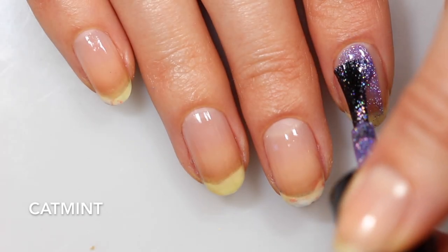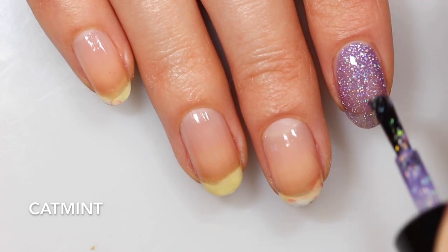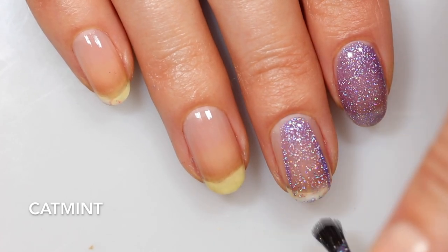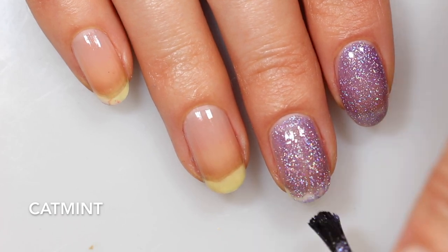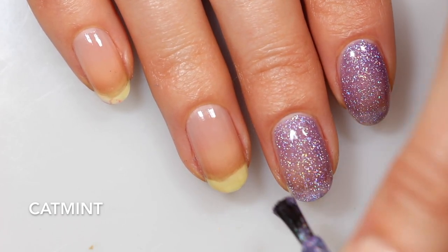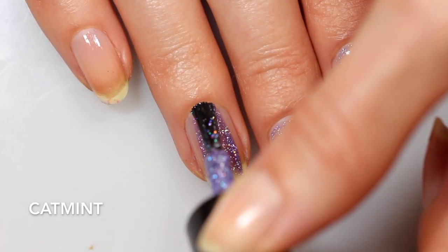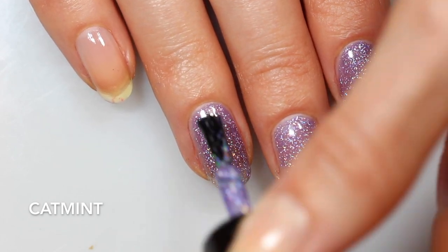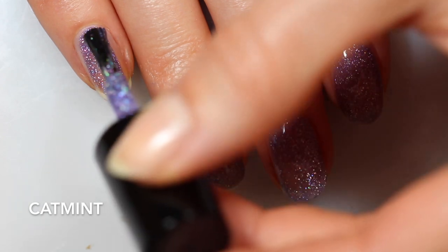Now we're going to move into several stunning holographic shades. This first one is Cat Mint, described as a soft silvery lilac packed with holographic flakes. If I had to pick a second favorite finish from Polish, it would probably be this one — I love their packed holographic polishes. I think the first one I ever tried from them was Seaside, maybe, like a very deep summer blue packed with holographic flakes. It's gorgeous.